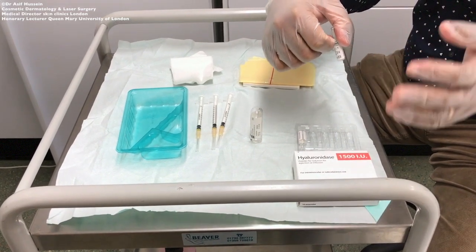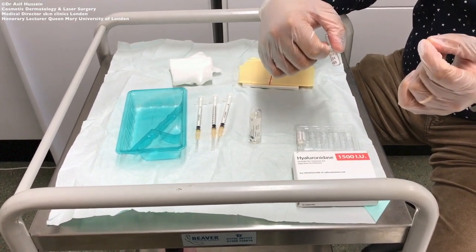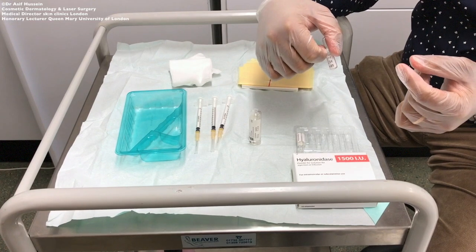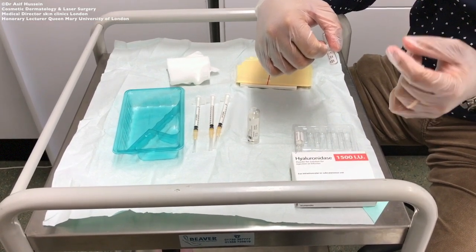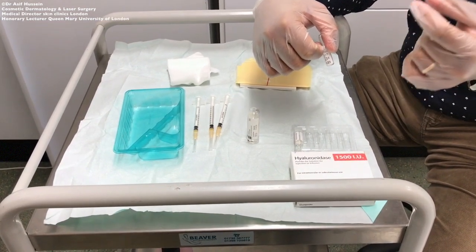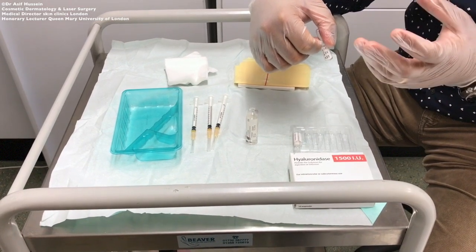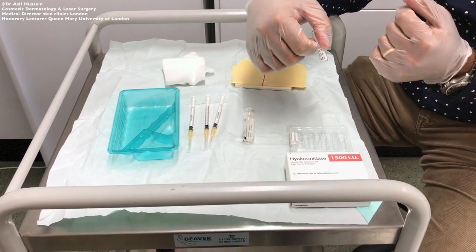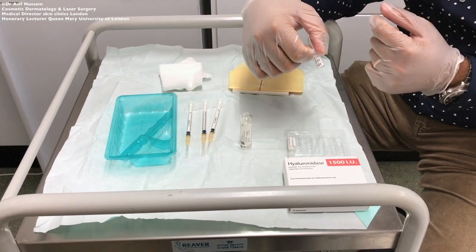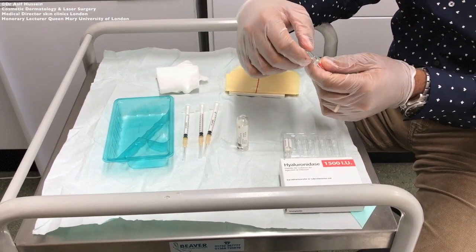What we will do now is prepare three different concentrations of hyaluronidase. In my practice, if correcting a small excess of filler, I would normally use a concentration of 150 units per ml and small boluses of that concentration — such as 15 to 30 units — to remove small amounts of filler. On average, I would use 15 to 30 units of hyaluronidase to dissolve 0.1 ml of hyaluronic acid filler, and a concentration of 150 units per ml would suffice for small corrections.